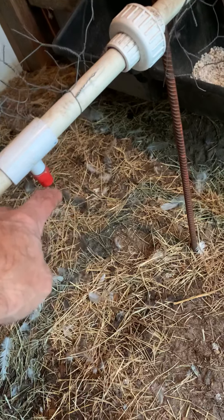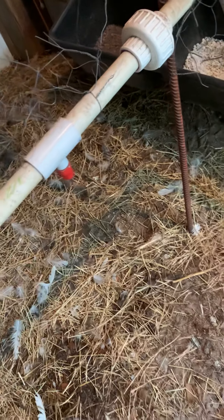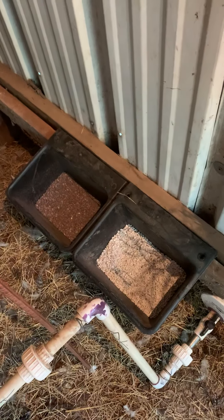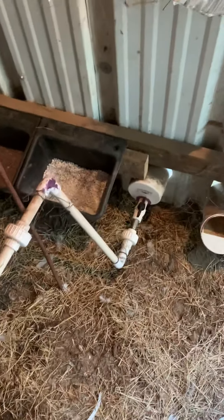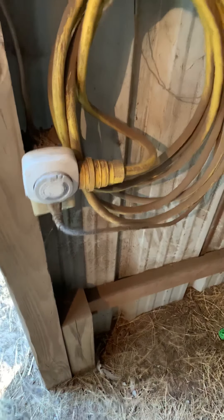Here's the water — it comes through this pipe and I've got these nipples here that they come and get whatever amount of water they need. As recommended, I've got the calcium on the right and the grit on the left; I just put that in today, so it might be too tall for them. I've also got a timer here with an extension cord going up and over for the fan, because it gets hot here, and I even put radiant barrier in because it gets really hot inside this thing.